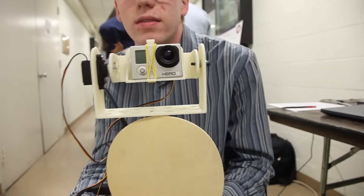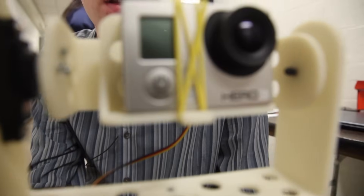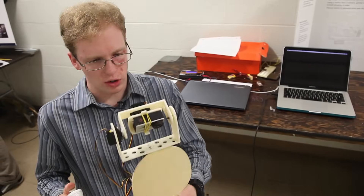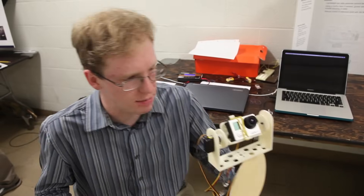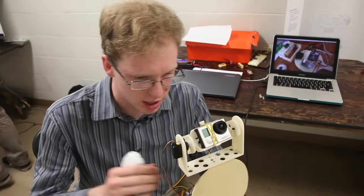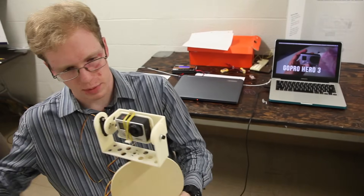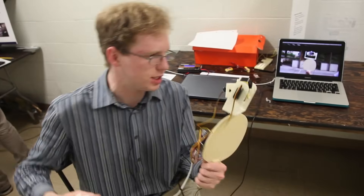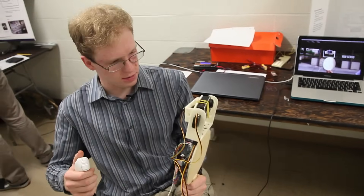Our big idea is to make popular sports cameras easier to take nice video with. This is our camera stabilization gimbal — it lets you hold a camera steady without paying attention to the orientation of the base. It has a motion sensor, an inertial measurement unit, three servos, and an Arduino to control it. There's also a hand controller that lets you set an orientation, and once set it holds that orientation steady regardless of the position of the base.